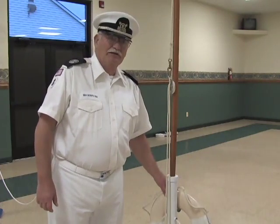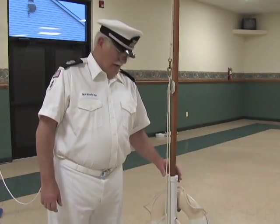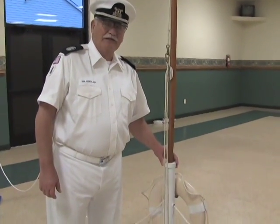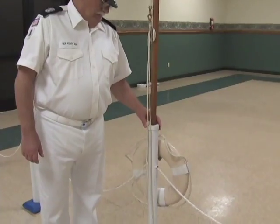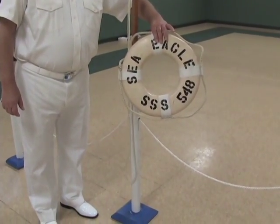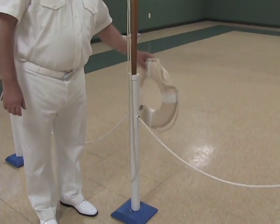The stanchion at the stern that holds the flagpole is taller and more heavily weighted at the bottom so the flag doesn't tip over. It also has a life ring on it so that if somebody steps off at the wrong time, we can rescue them with the life ring.